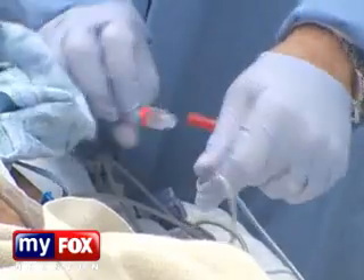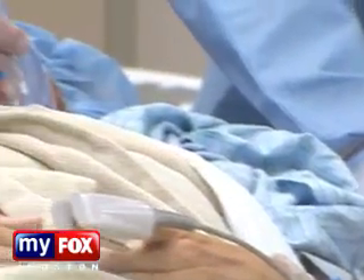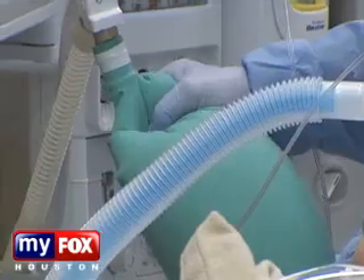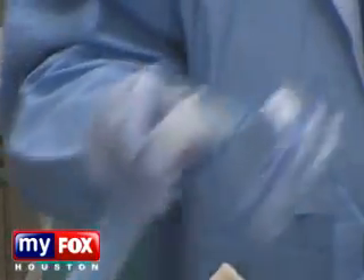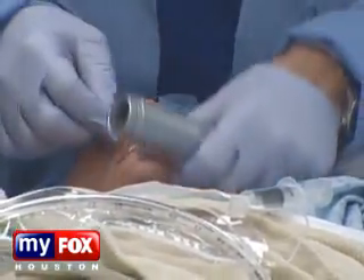This lady has tried steroid injections, physical therapy, rest, and medications. None of this has worked. Her pain has been there for two or three years and she's now dependent on narcotics and muscle relaxers. Hopefully, this procedure will put an end to all that medicine.